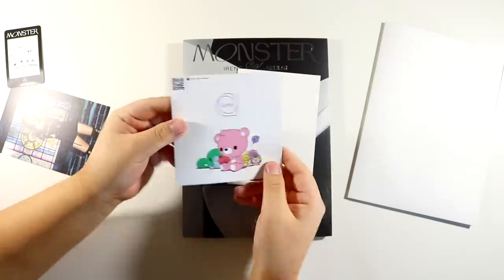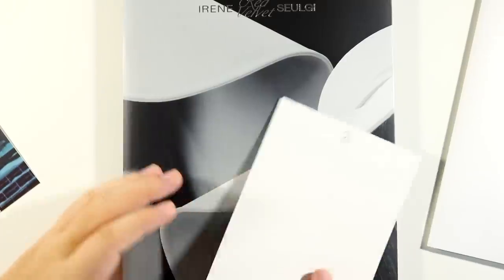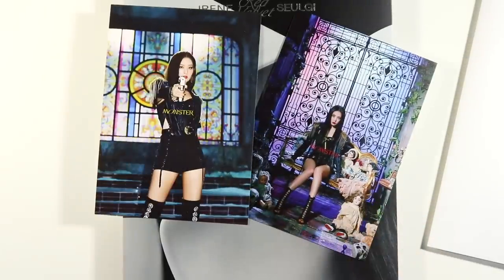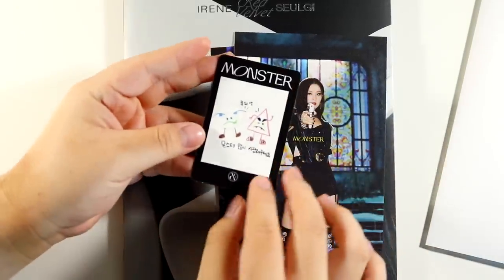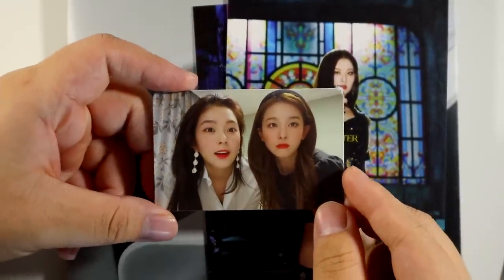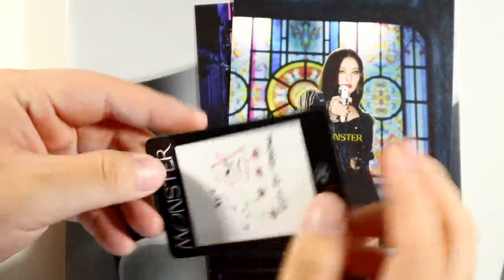For the postcard, we got Irene. I don't know how these are given out — like do you get the same set? But I got this concept. For the card, I'm scared. We got a unit card! I'm really hoping for an Irene card just because those are literally impossible to pull, but they look so gorgeous in here — she looks like a freaking baby.